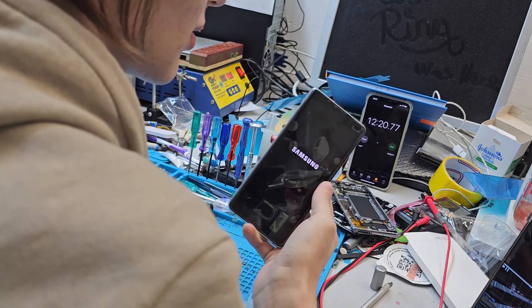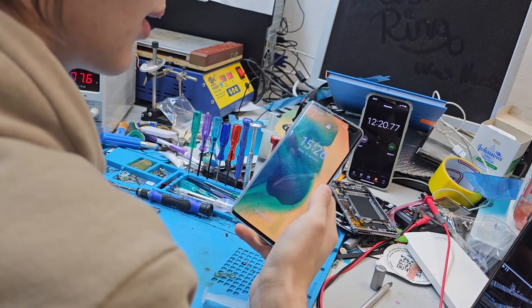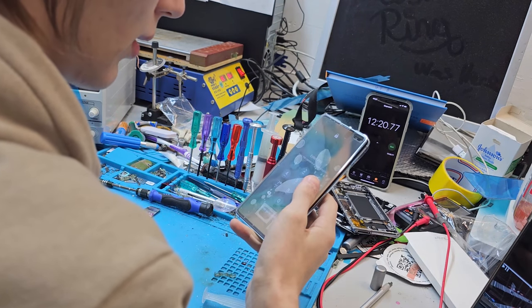I'm just testing the screen, and as soon as the touch works... yep, all works.